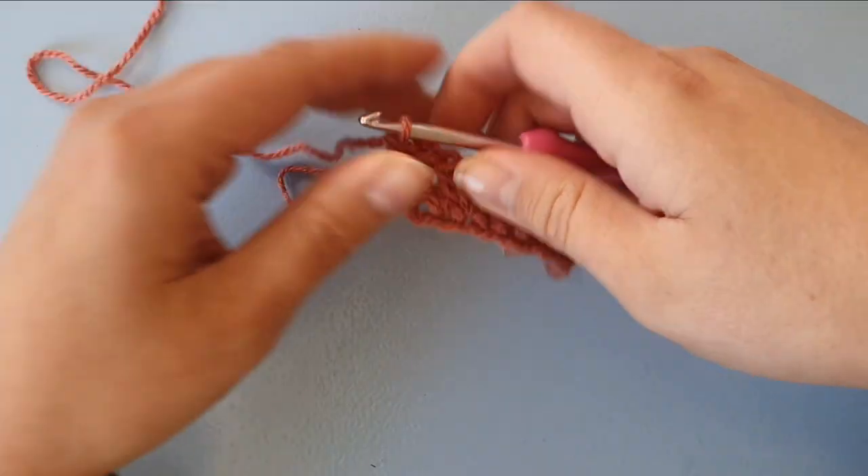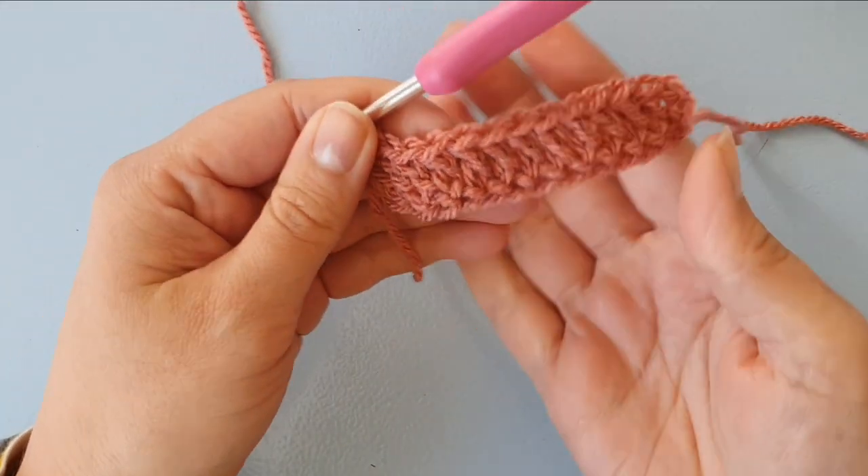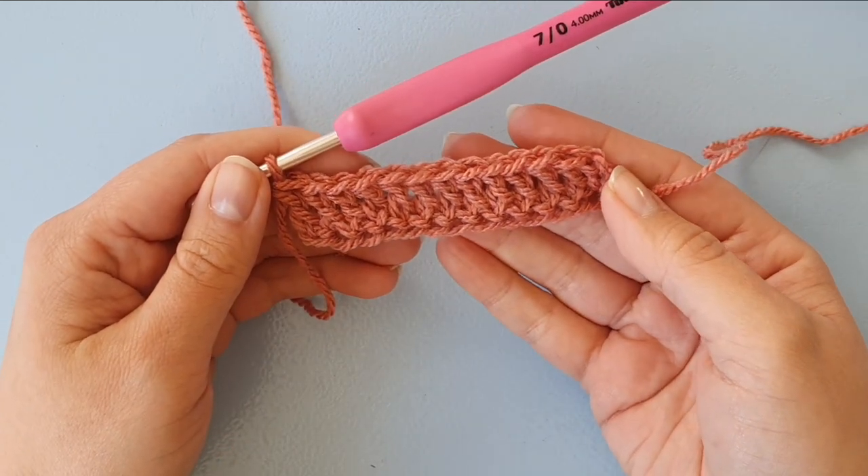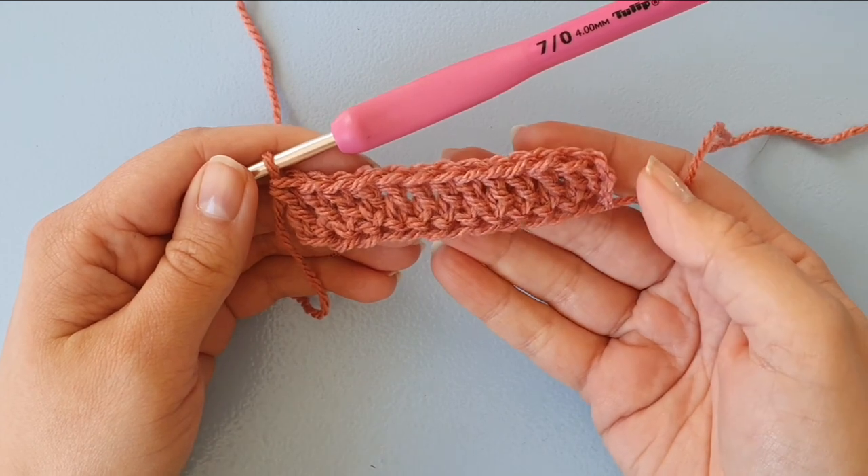So the foundation double crochet is a great technique to learn and I hope this video helped you with that. I also hope to see you in another video of mine. Happy crocheting!